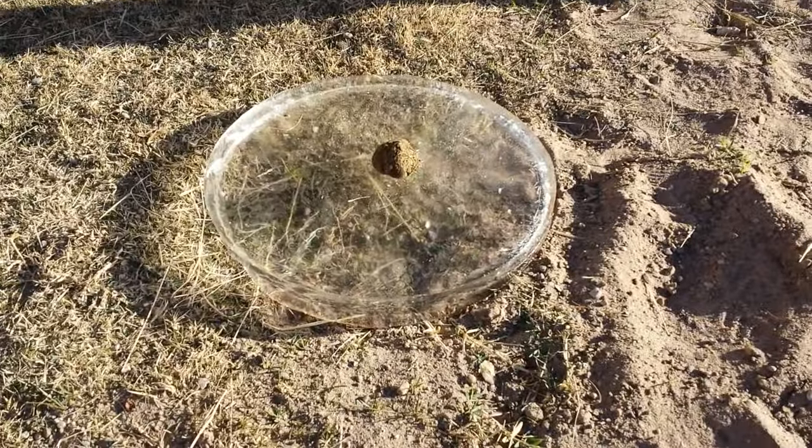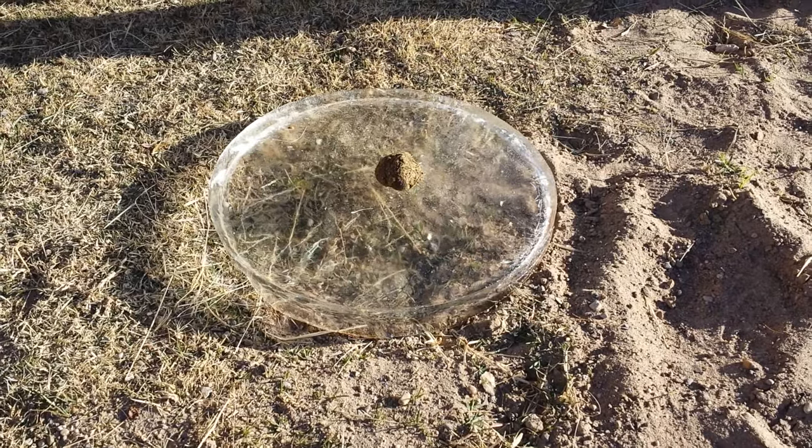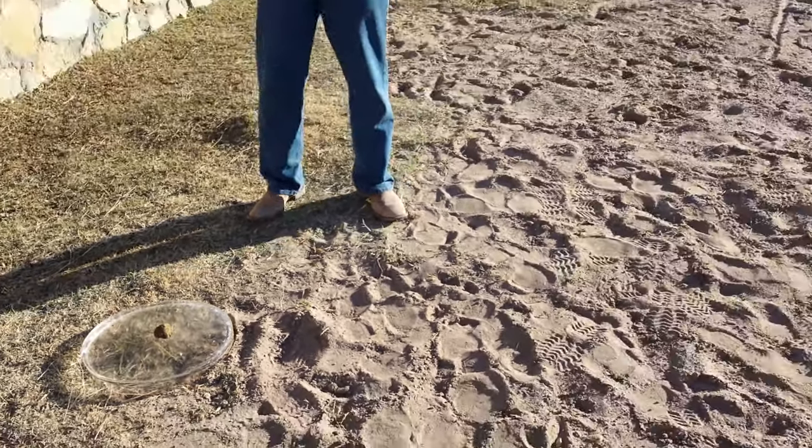Frozen horse apples were a common selection. Last night it got down well below freezing, so I've got plenty of hockey pucks to choose from, and the ice, courtesy of the horse's water trough.